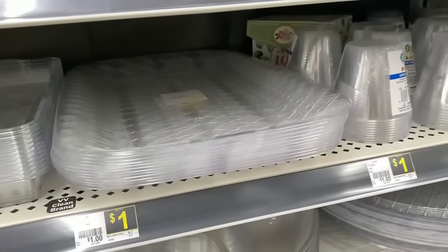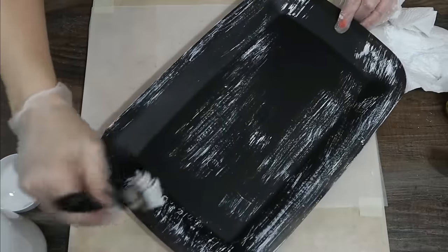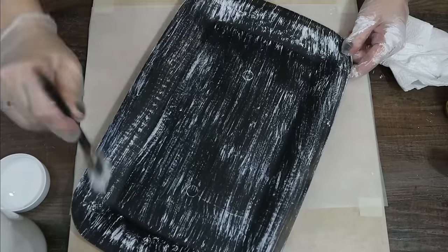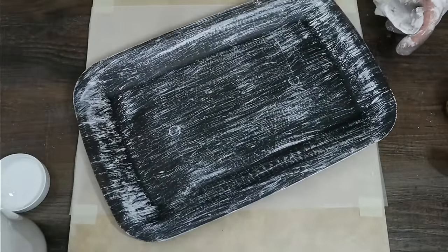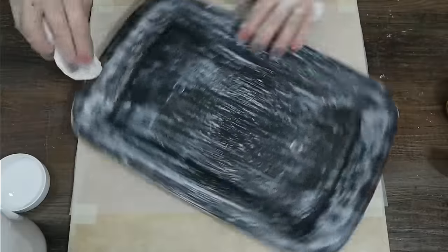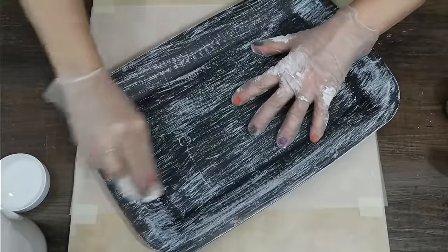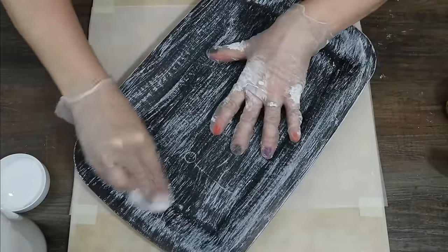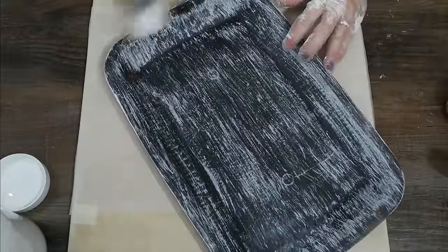For this project, I used a Dollar General tray — you can still get them for a dollar. This was a great technique to turn cheap plastic into faux wood. I spray painted it with black paint, then did some dry brushing. The important thing with faux wood is layering — if you just do one layer, it's missing depth and realism. You can totally tell it's plastic at that stage. So we start with black primer; you do need primer or a spray paint mixed with primer to stick to plastic.